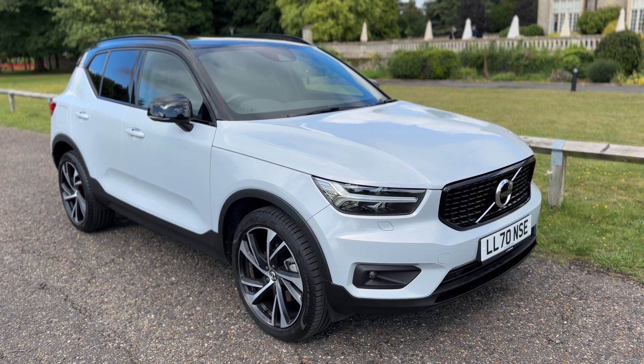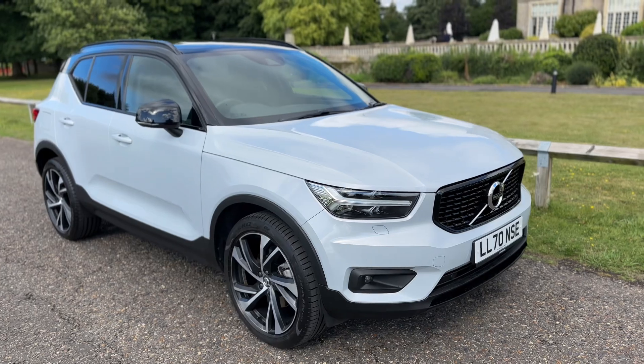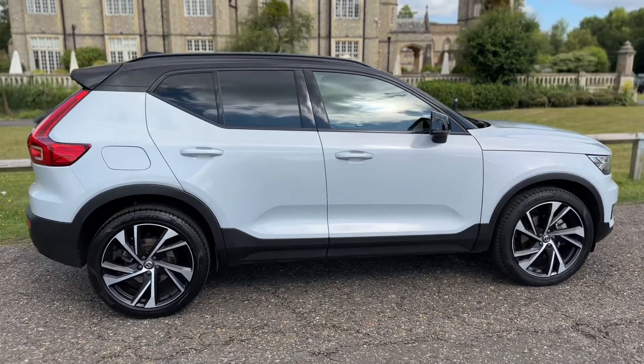Welcome to this video presentation here at Wimbledon Carriage Company. Here we have the Volvo XC40 on a 70 plate. I'm going to start off by showing you around the outside of the car first and then we'll hop in and run through some controls on the inside.